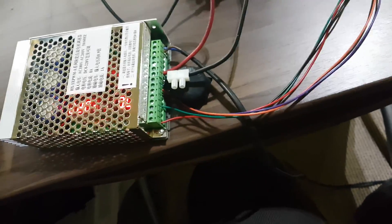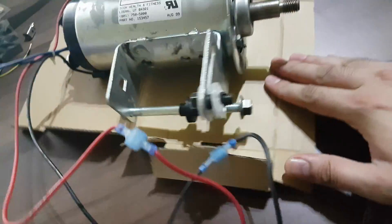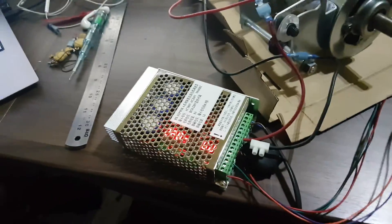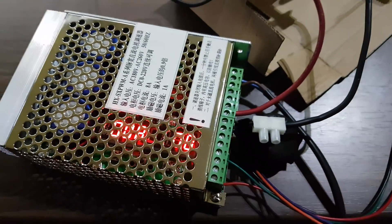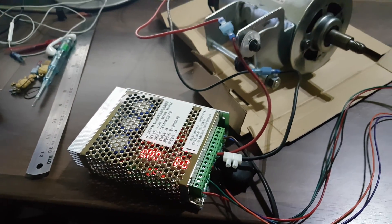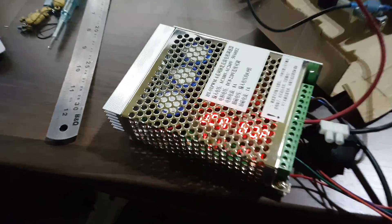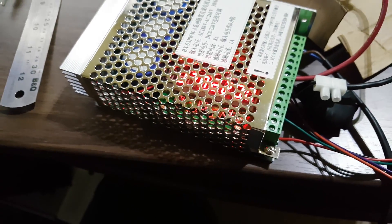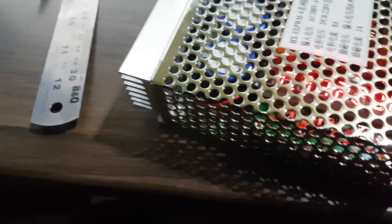I hope it works. We got something — okay, well yeah, we got some movement. It's running at 0.7 amps.